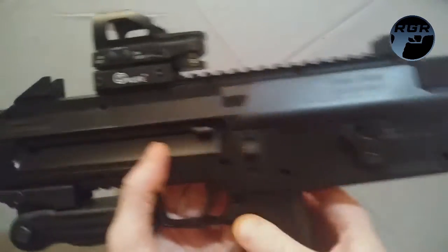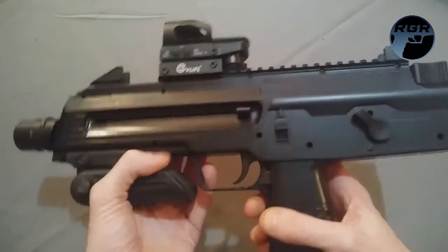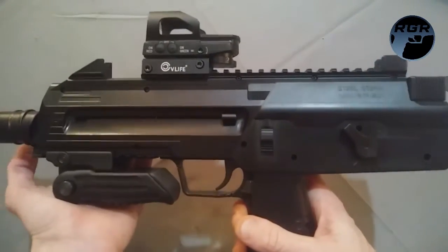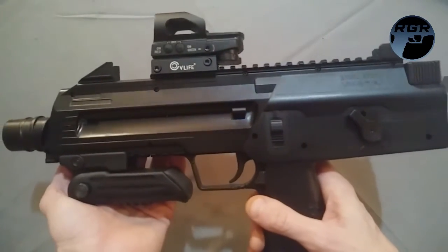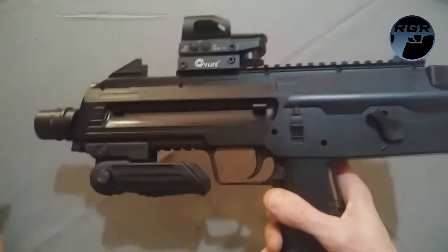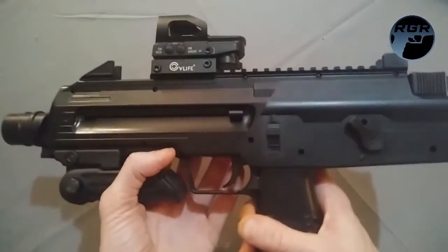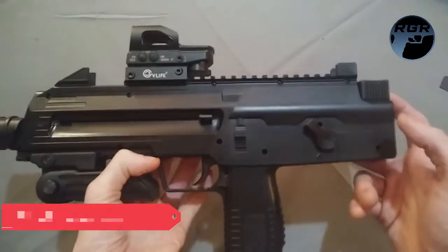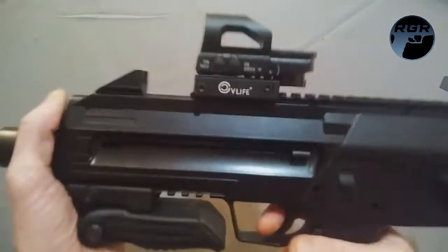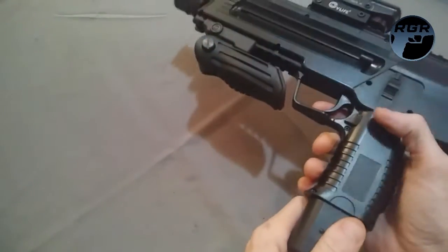In terms of specs: it fires single rounds or six-shot bursts, shoots 0.177 caliber steel BBs, and has a max FPS of 430 feet per second. It has plenty of Picatinny rail and a two-part magazine system. According to Amazon, it weighs 3.52 pounds, so it has some solid weight to it.